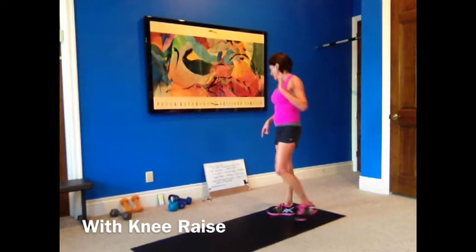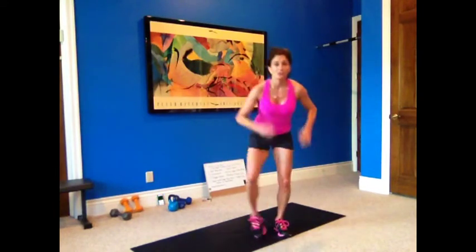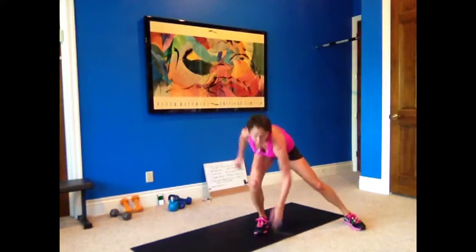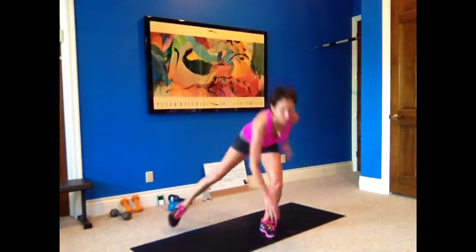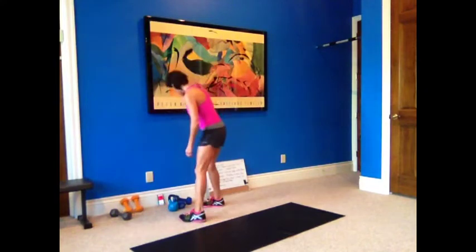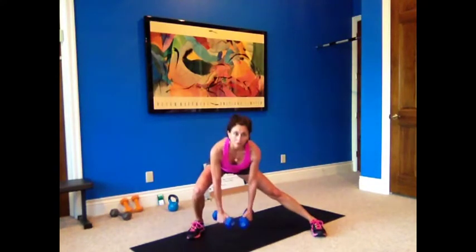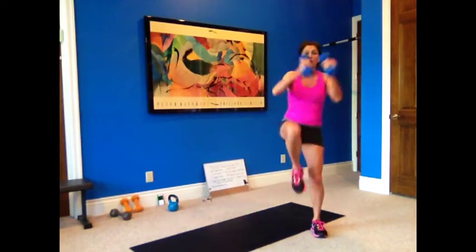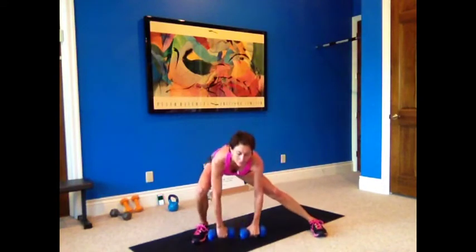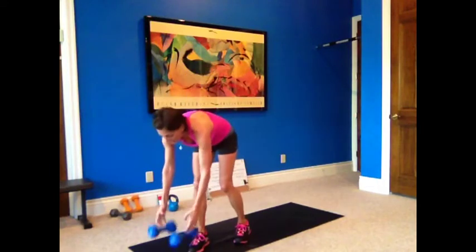So the next one is touchdowns and a weighted lateral lunge with a knee raise — we're going to need the weights. Touchdowns is your cardio. Low impact: side to side touching, leaning down. High impact: tap out, squat down, touchdown — don't hunch over, try to keep your chest up, leg goes up to the side. Grab your weights. This one is a lateral lunge staying with one side — we'll go down to the right. Lateral lunge, bring it up, knee raise, then opening up. Bring the weights down; that's going to push you to sit back into that knee and open up. Working the adductor on your straight leg.